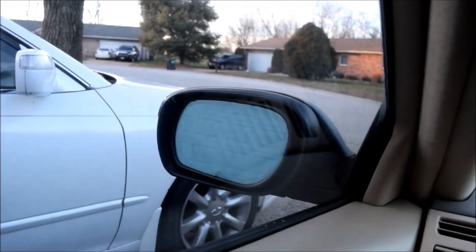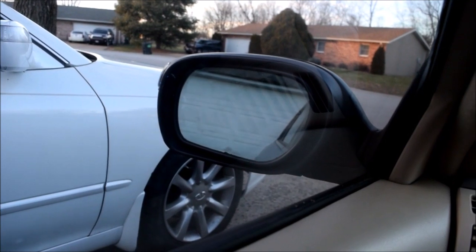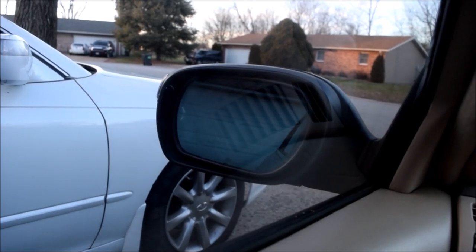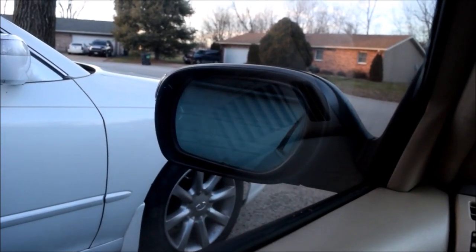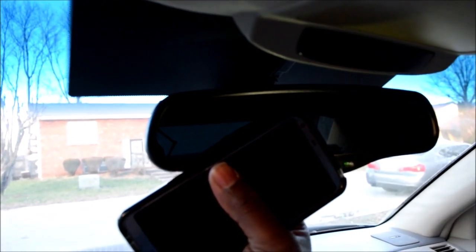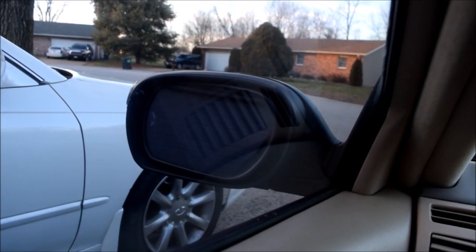I'm going to do the same thing while focusing on the outside mirror. I'm about to block it right now and put light to it — watch it get dark. I'm going to block it now. This mirror does not have a sensor by itself; it uses the sensor inside to tell it whether to get dark or not. So that one is fully dark. The mirror itself is almost all black, and I'm going to remove the blocking — watch it clear up.